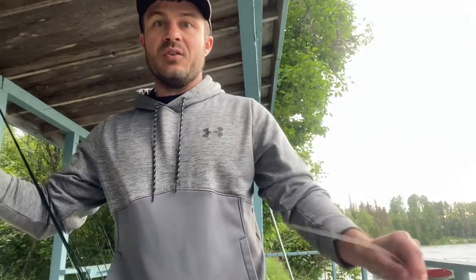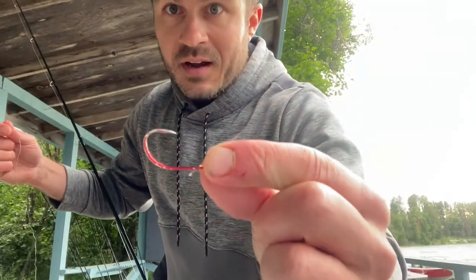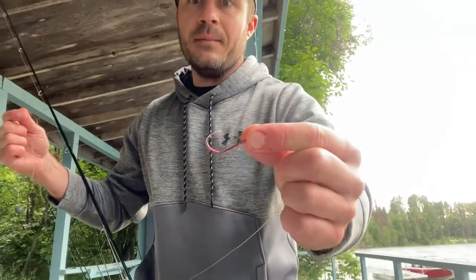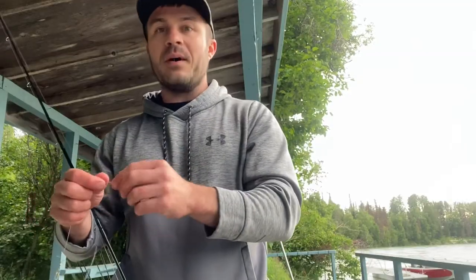Then down to a snelled hook — I'm using a size 2 Gamakatsu or Eagle Claw octopus hook, snelled. Some people will put a little bead above it, some people a little craft fur. By law you technically have to put a little something on there so you're not technically snagging.